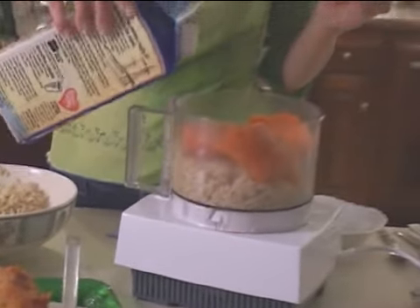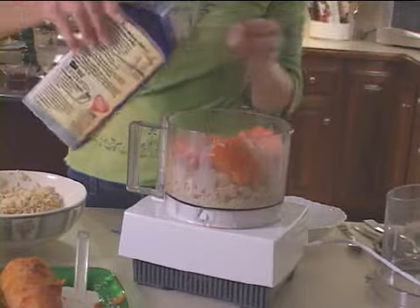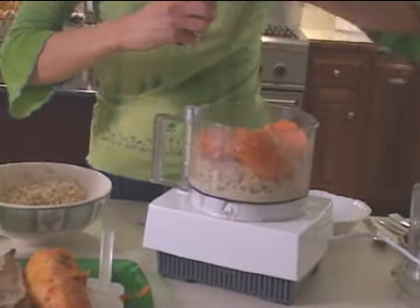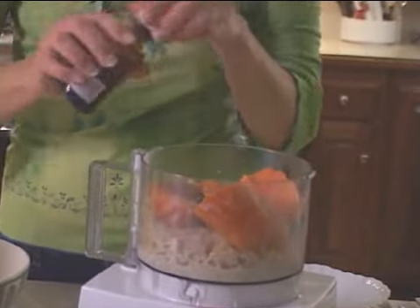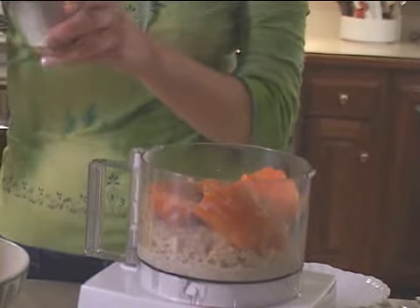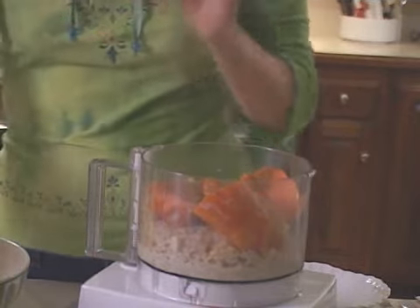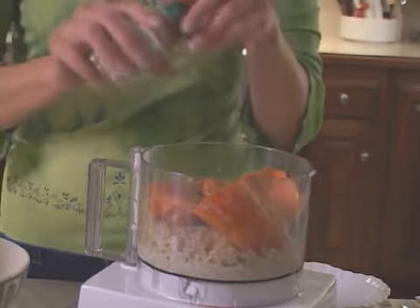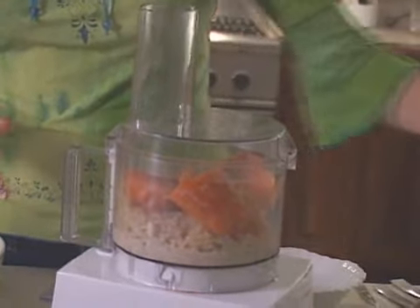I'm just going to add a little soy milk, and we might need to add a little bit more later. I'm going to add a little vanilla. I never measure — why measure? Cinnamon and maybe just a sprinkle of nutmeg. Also, if you want to use some kind of sweetener, you can — maple syrup or sucanat.